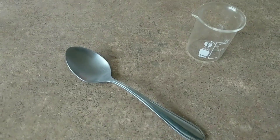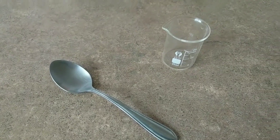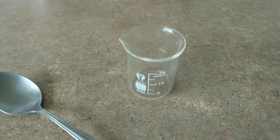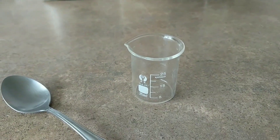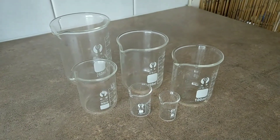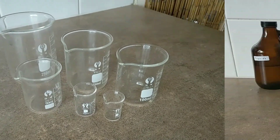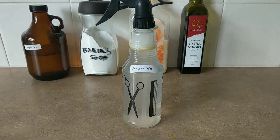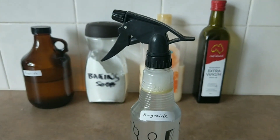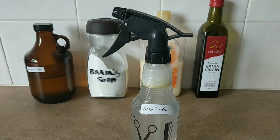Now a teaspoon is an inaccurate measurement — it really depends on the spoon — but it is approximately five millilitres. I am more of a beaker guy myself; I bought a whole set of them from eBay, I admit it. Don't forget to label your spray bottle as well. Now this is a pretty weak solution, so we're just going to start with this.